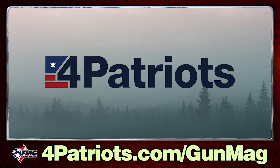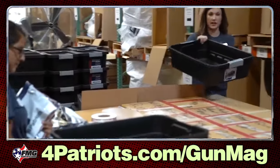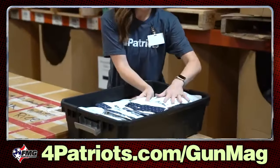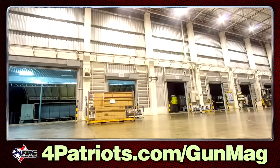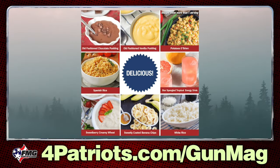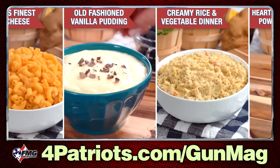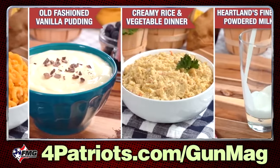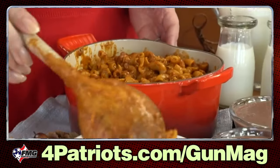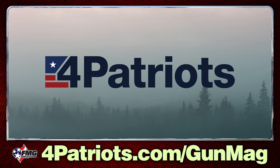But first, here's a quick word from our great sponsor, Four Patriots. Prepare for just-in-case situations with delicious and long-lasting emergency food kits from Four Patriots. These survival meals will give your family the energy they need to get through any emergency. Their survival food kits are a great combination of taste and shelf life, making them perfect for any situation. As a special offer to the Guns Magazine podcast audience, go to fourpatriots.com/gunmag to get weekly special deals and discounts.